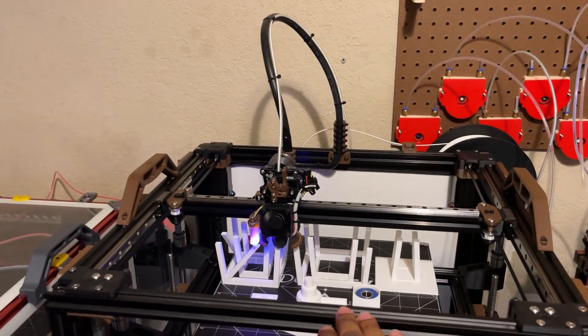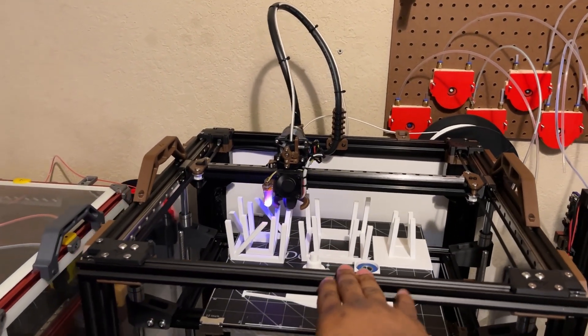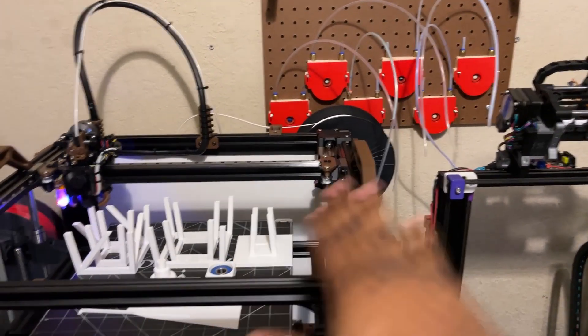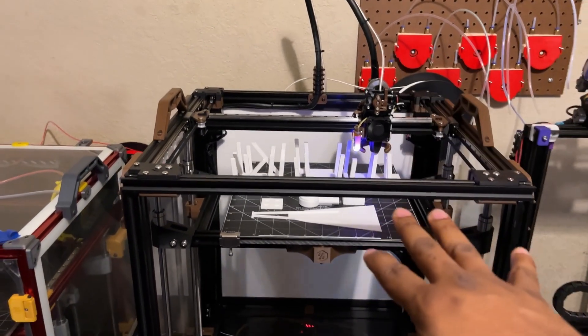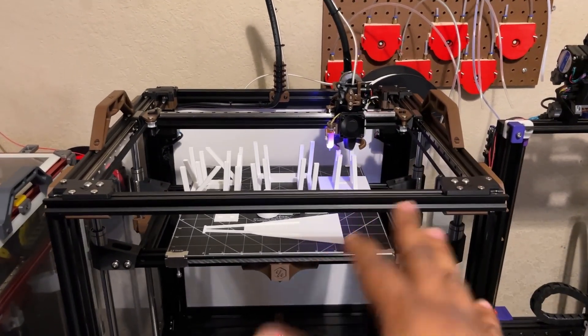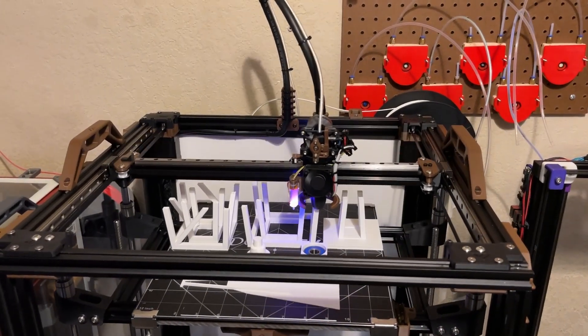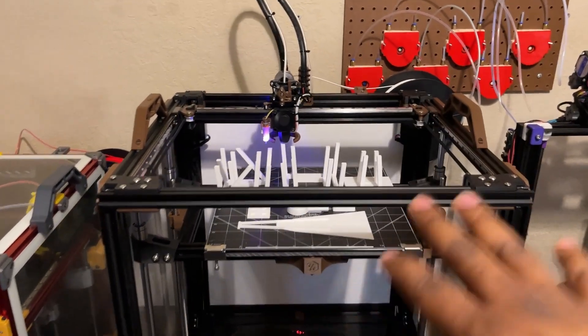This is basically the previous Voron Legacy that I had, and I just reconverted it and kept the same color scheme — the black and brown — because I really do like it. It's a different, unique color scheme. So I kept the black and brown and turned it into a VZBot.